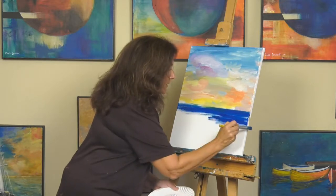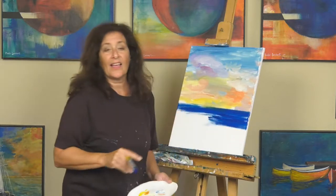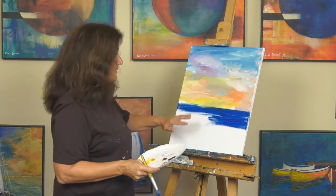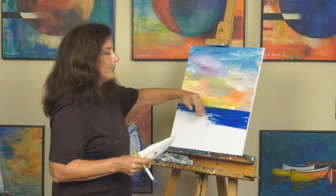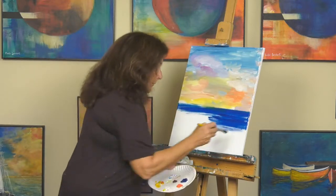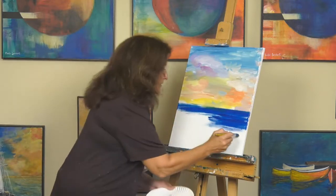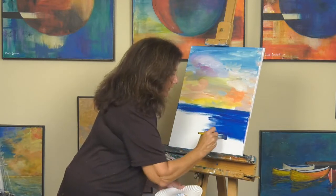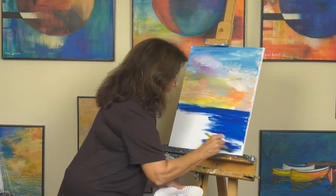The reason I'm painting the whole thing solid blue is because this is just an undercoat. Once this dries, we're going to come in and put the yellows and the reds and all the reflections on the water. You might think that the reflection looks just like the sky, but it really doesn't — it's much darker because it's reflecting off of deep water. That's why we need to have this blue undercoat.